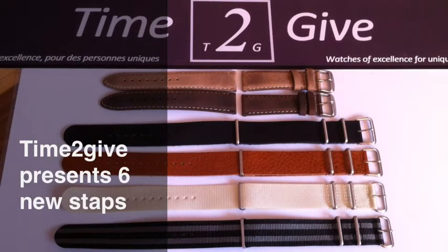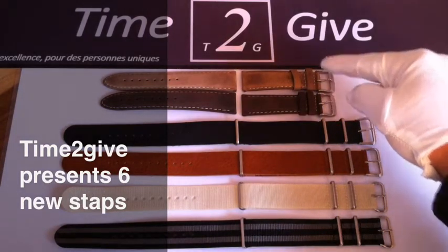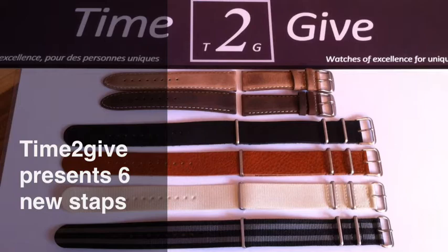Hello, Michael Happy here from Time To Give. I would like to present you in this video two new-book leather straps, two NATO leather straps, and two new nylon straps.